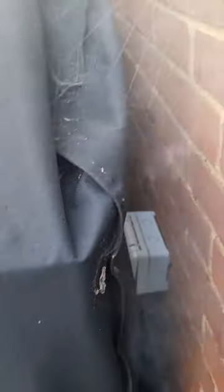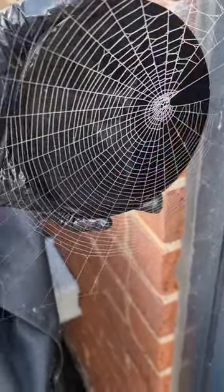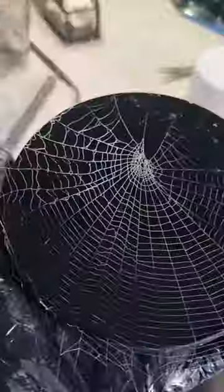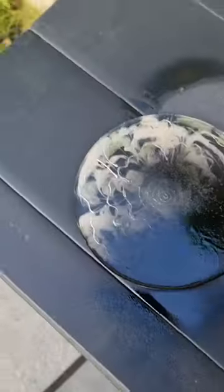After spraying the web with white paint, I'm using a resin coaster that has been coated with black spray paint. I'm quickly pressing the web onto the coaster. This is really fun! I'm doing it again because I want to make sure it's right — I'm loving it.